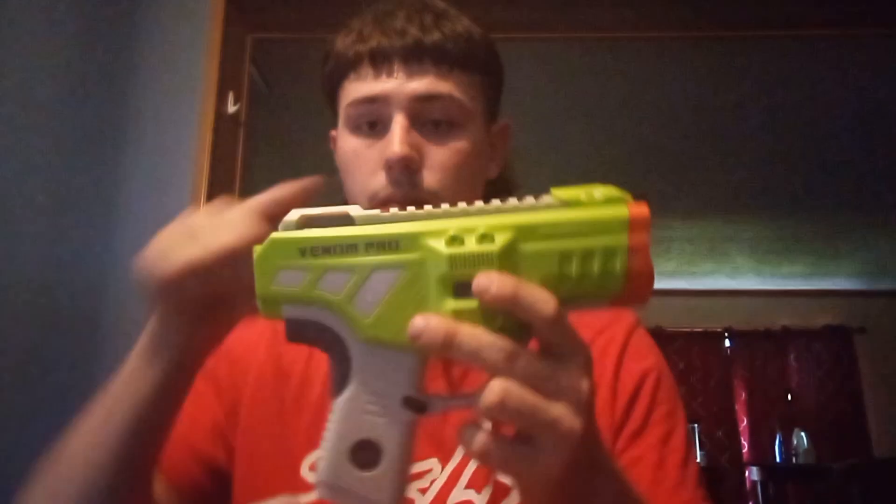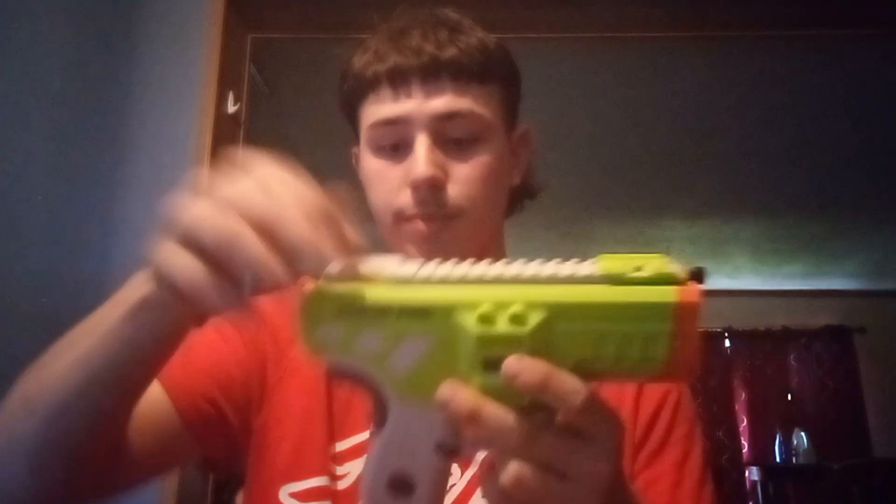Then we got the grip down here. It's very comfortable, surprisingly. And then up here we do have a sling mount too — I forgot to mention that. The mag insertion is very smooth — so smooth you can drop it in. I think they actually made this a flared magwell, which is awesome if they did. It does shoot several rounds a second and you can also fire in semi-auto.